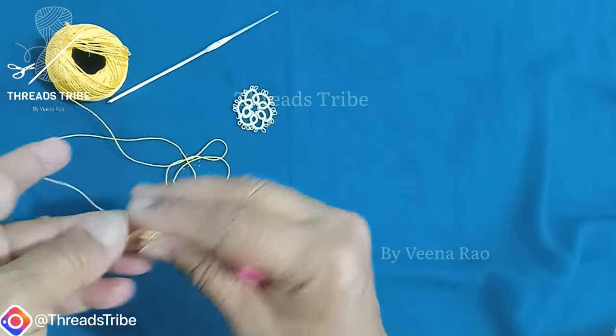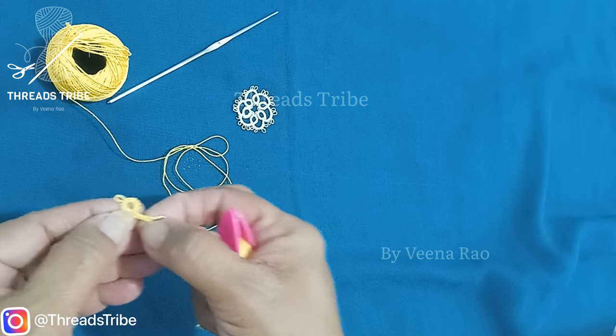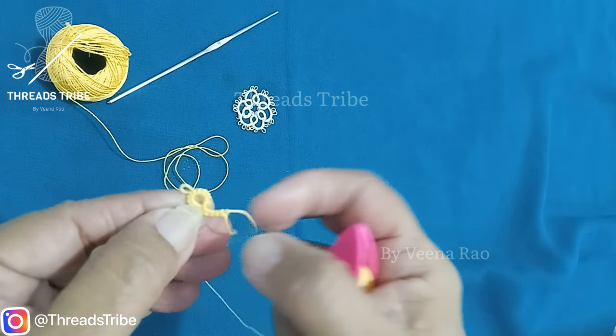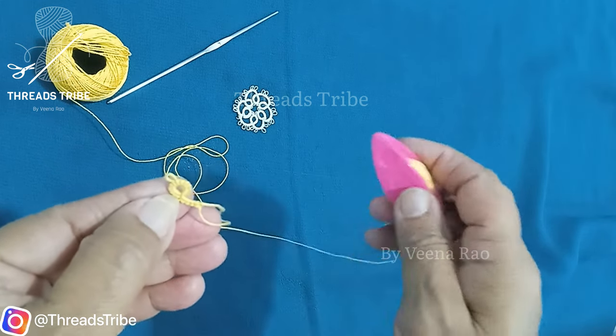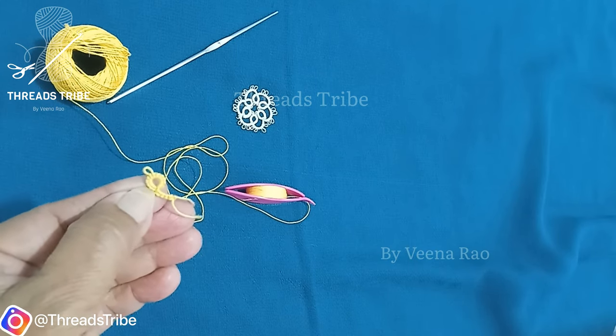This is it — a ring and a chain. These are the basic stitches for all tatting patterns.